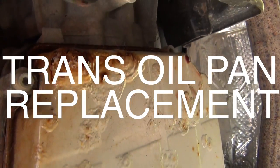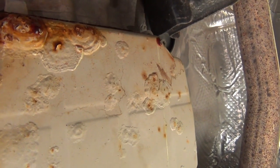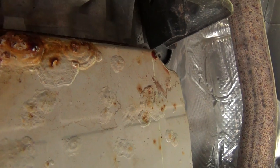Alright, we are going to replace the oil pan on an automatic transmission. The old oil pan was rusted through and oil is leaking out.